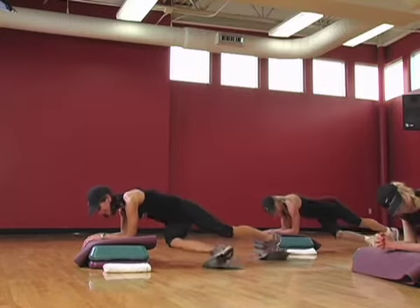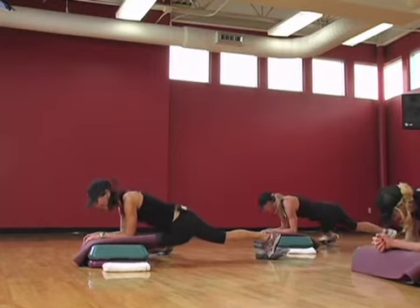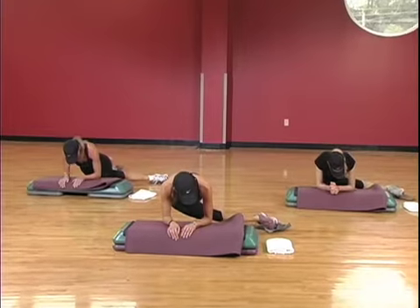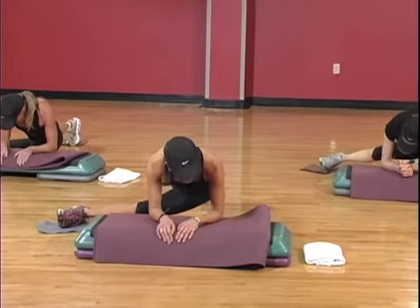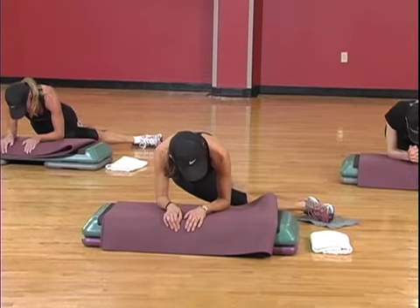Kick it to the left. Dip, two, come on up. Kick right. So the lower you go, the more sides you're gonna get into it. Two, come on up. And the higher you go, the harder you're gonna be working. Two, come on up.